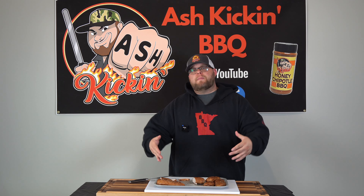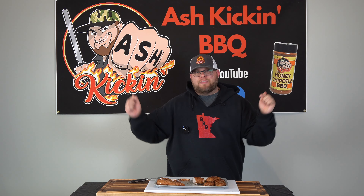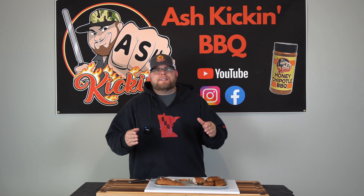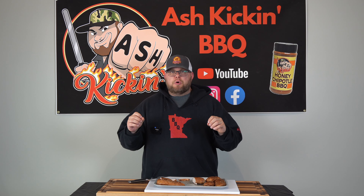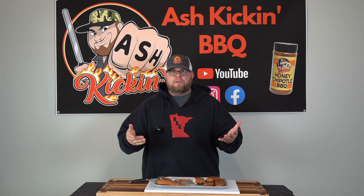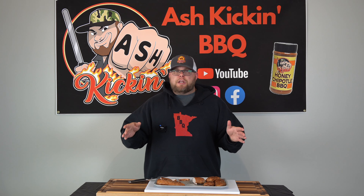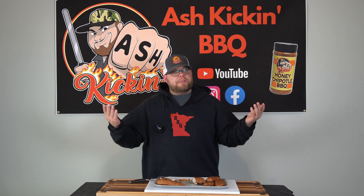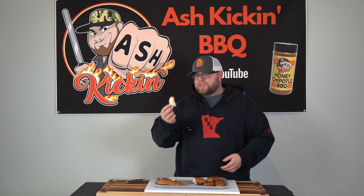Before we jump into the taste test, I just want to reiterate — down below I will have a link to the Kickstarter and everything else you need to check out the price and all the features in case I missed any. If A-Smoke offers me a discount to pass along to you guys, I'll have that in a pinned comment and the description. If you guys want to see a long smoke on this — I have a pork butt — comment down below. I'll cover how long the battery lasts and how long the pellets last, probably at around 250 degrees. A-Smoke does read the comments, so maybe they'll sponsor another video. I just want to provide you guys with the things you want to see.